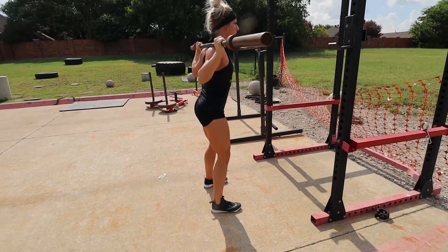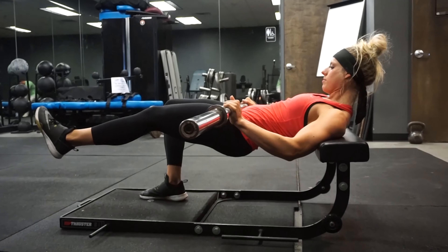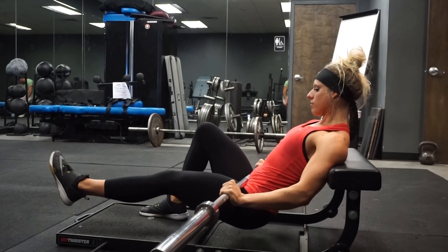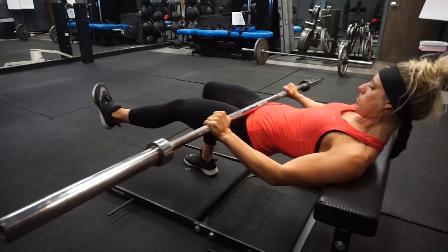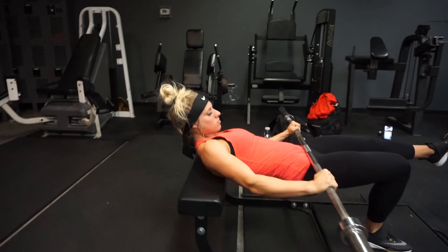Then without resting, go over and do an isolation contraction movement for your glutes, like hip thrusters. One of my favorite variations are single-leg hip thrusters — this really makes sure you squeeze and isolate each part of your glute for a much more effective workout. So: heavy reps on a big compound movement like squats, then a high-rep burnout on an isolation glute movement like hip thrusters or glute bridges. Let's kill it today!